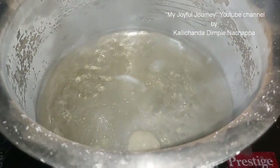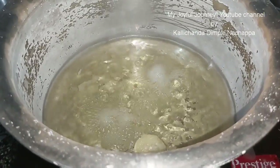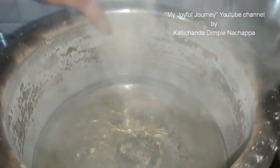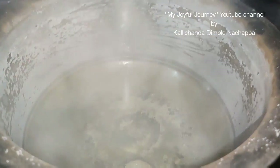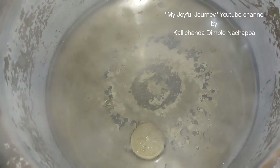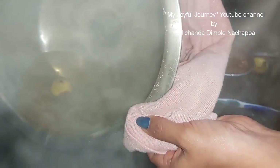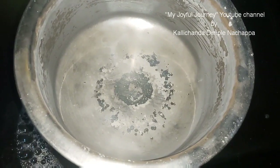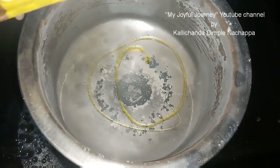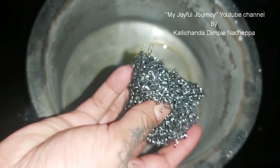Yes, turn it off now. Can you see? Now spill this water out. Now put dishwasher liquid and take a steam scrubber. Can you see?